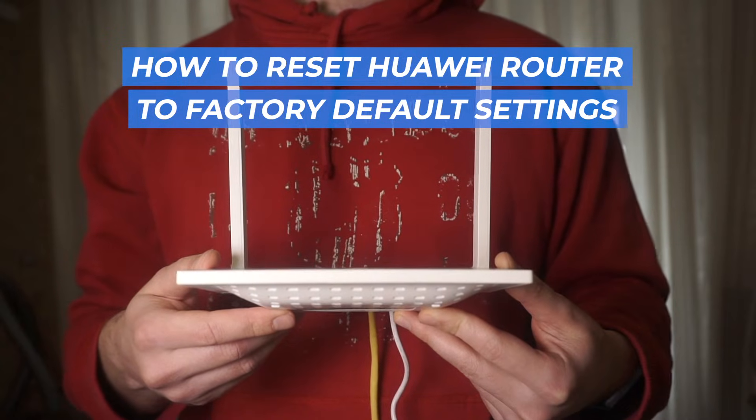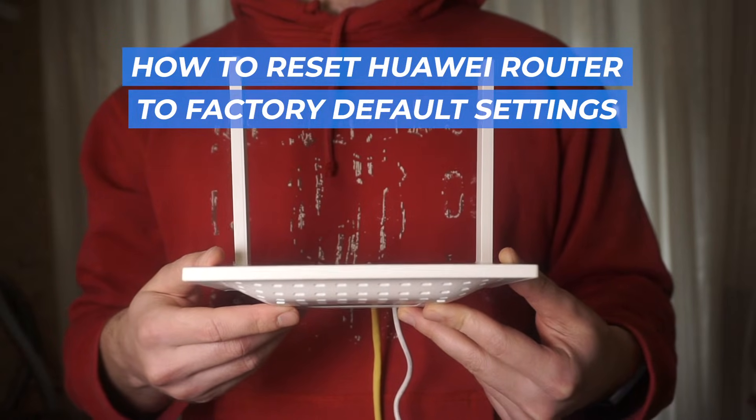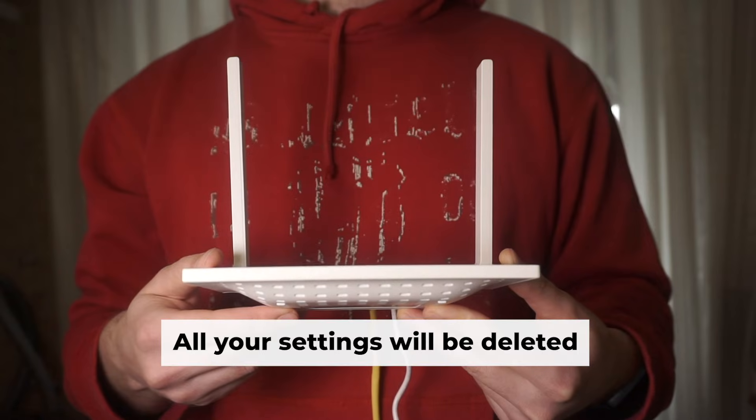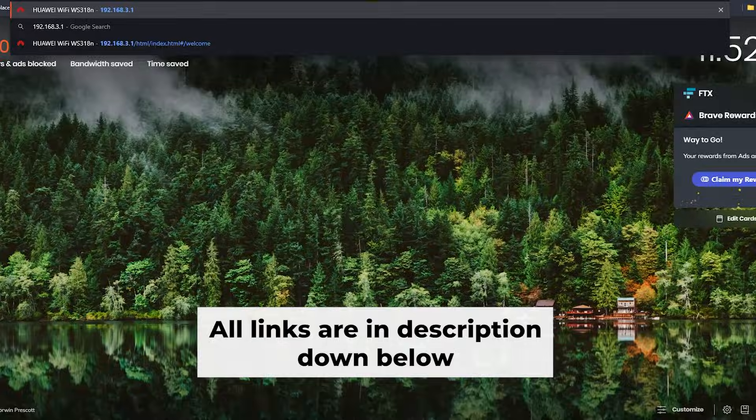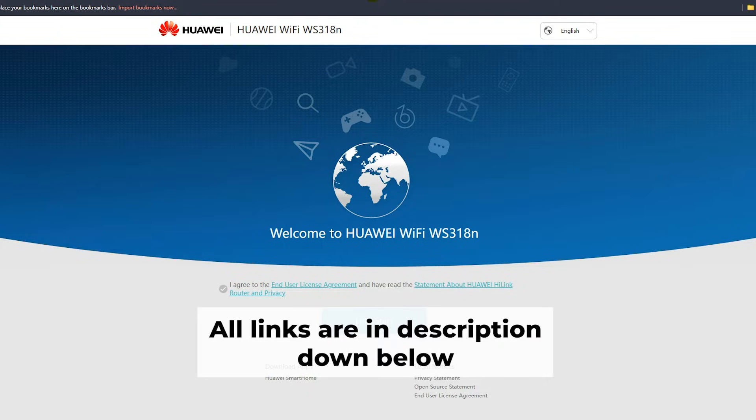In this video, I'll be demonstrating how to reset your Huawei router to its factory default state. Before beginning, remember that a router reset wipes all your settings. But don't worry — on my channel I have videos that help you set up your router. All links are in the description.